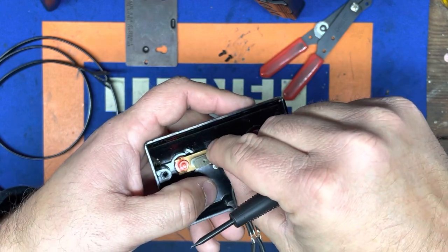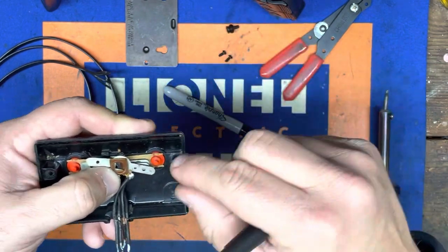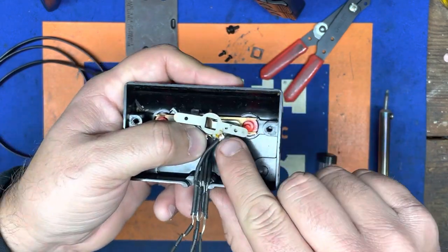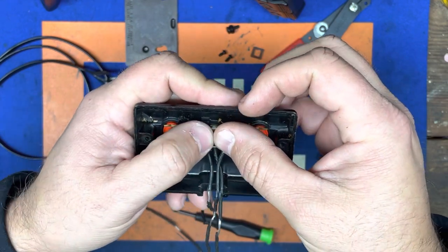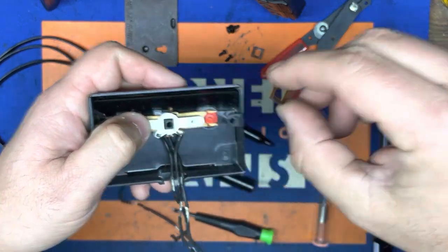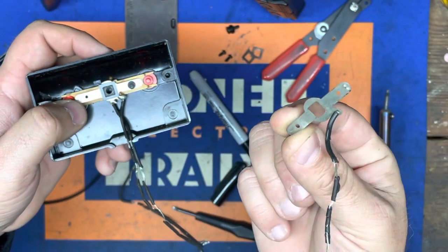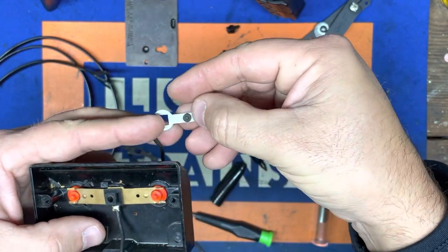We're going to make sure we keep track of these insulators that go in between each one. There's the screw and the washer. We've already marked the top one. Here's one of these little square insulators — we'll set that to the side. We're going to remove this one; we've already got the dot marked on it. The next one is actually the number two wire, so we're going to remove the insulator and mark this one with two dots. It also helps with orientation because you can actually flip it if you're not careful.